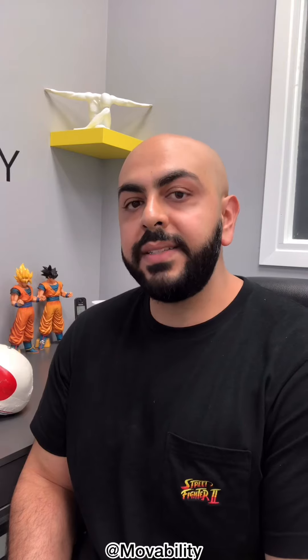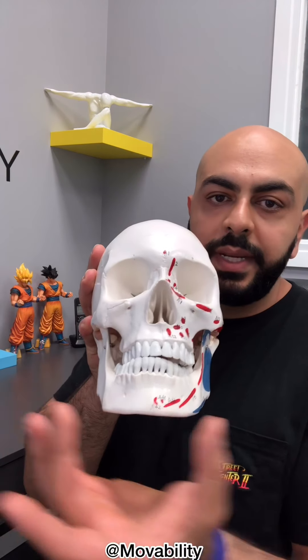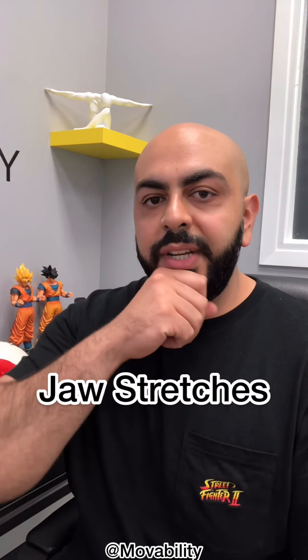Now that we've worked out both muscles, our jaw should be a little more relaxed and we can start doing some stretches and joint mobilization. First, let's stretch the jaw from right to left and then left to right. The jaw not only opens and closes, but it also has the ability to move side to side and come forward and back. Take the chin and move it to one side — you should feel a nice stretch. Hold that for 15 to 20 seconds, then try the other side.